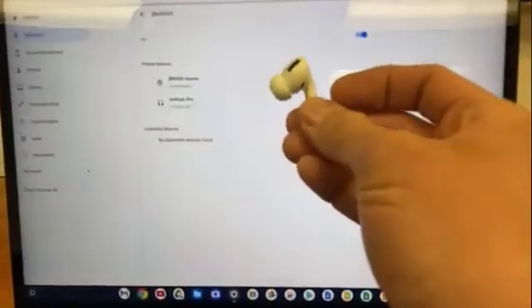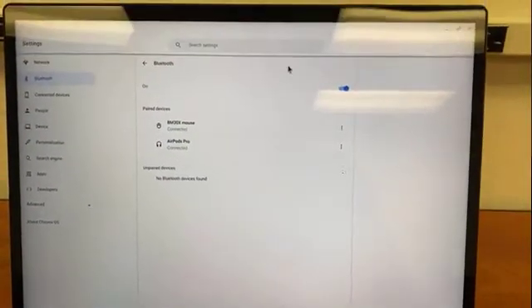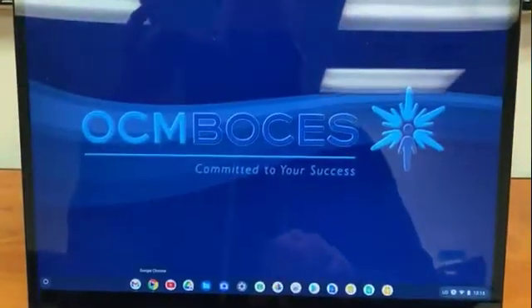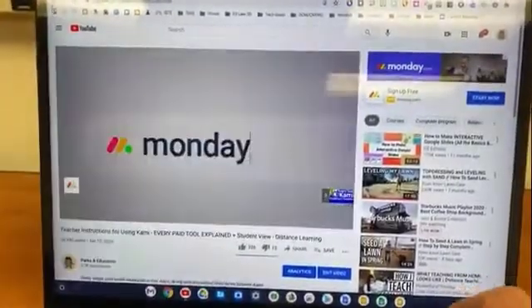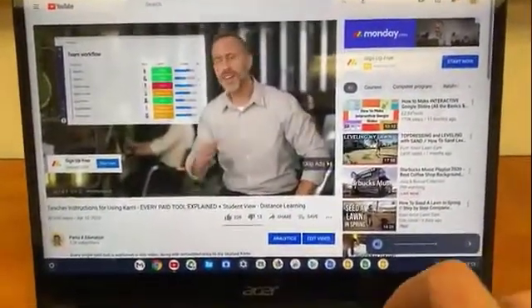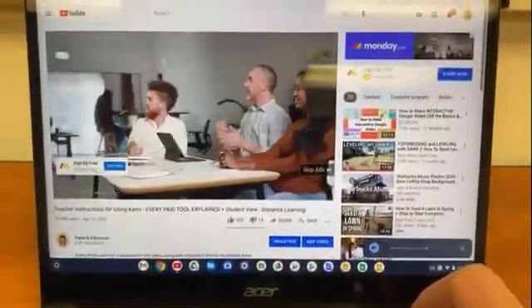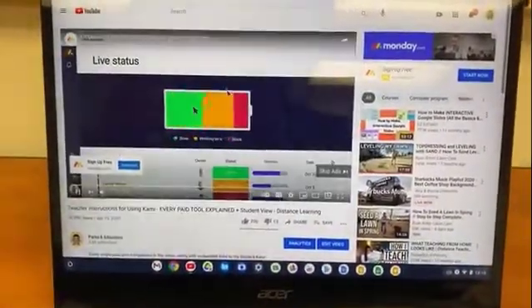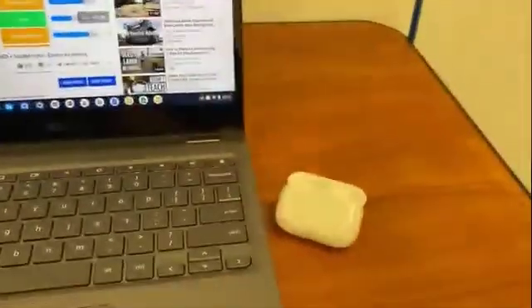I took my AirPods out and I'm going to put them into my ears. I'm just going to make sure that we're going to be able to play a video — and it is. It is in my ears! I'm able to control the volume on my Chromebook, and I'm hearing the audio playing. So that's how you pair your AirPods with your Chromebook using Bluetooth.